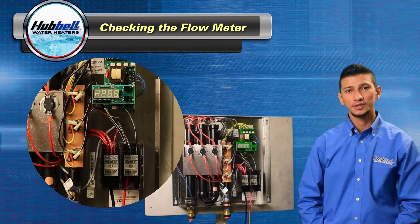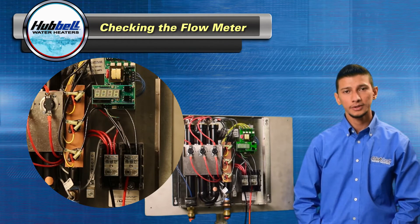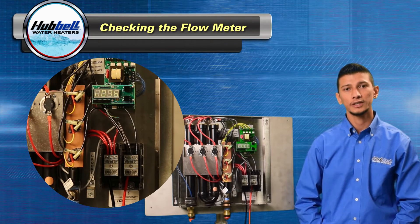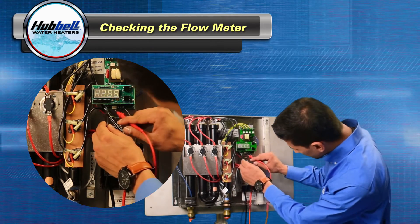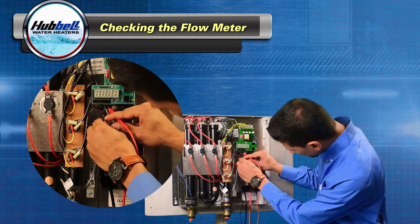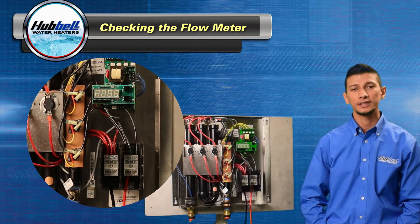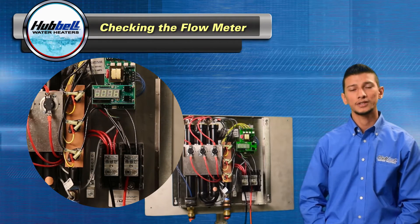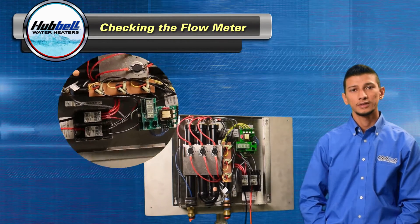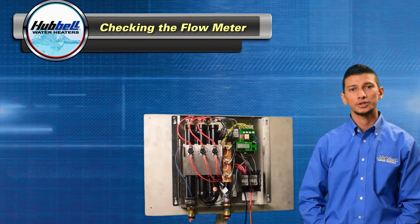The next test will be with flow. Go to a hot water fixture, preferably a tub, to ensure good flow rate, and check from white to green. You should have an appropriate voltage range of four and a half up to 9.9 volts. If the voltage is not present, please move on to replacing the flow meter itself. If all the voltages are there, we're going to move on to checking the actual temperature controller.